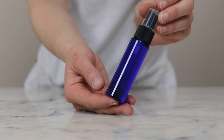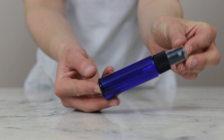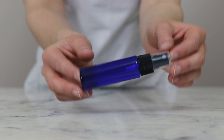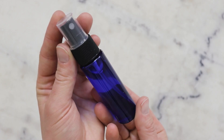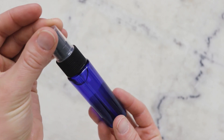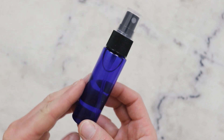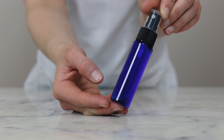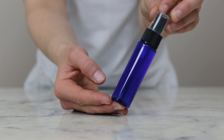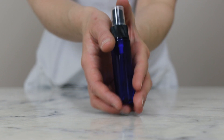And there you go — we just made a gorgeous skin brightening toner mist. Thank you so much for watching. Please subscribe and make sure you're reading the full partner blog post linked in the description box below this video. You'll find a lot more information about this formulation there, including information on substitutions, scaling, shelf life, links to places to purchase all the ingredients, and a whole lot more. You can also look the ingredients up in the Humblebee and Me encyclopedia to learn even more about them. Thank you so much for watching, and I'll see you next time.